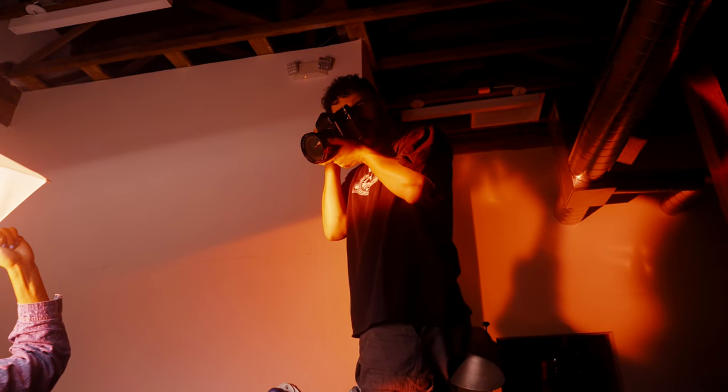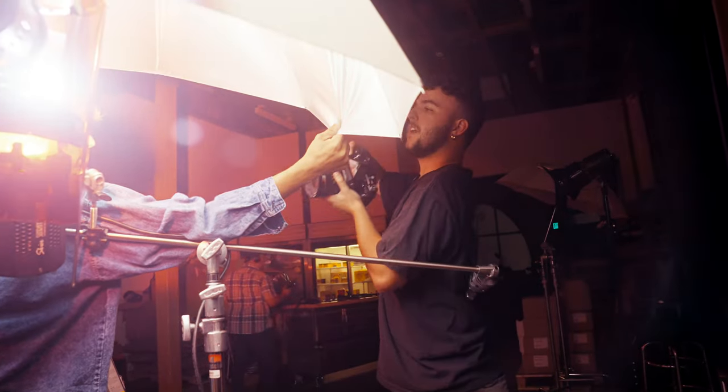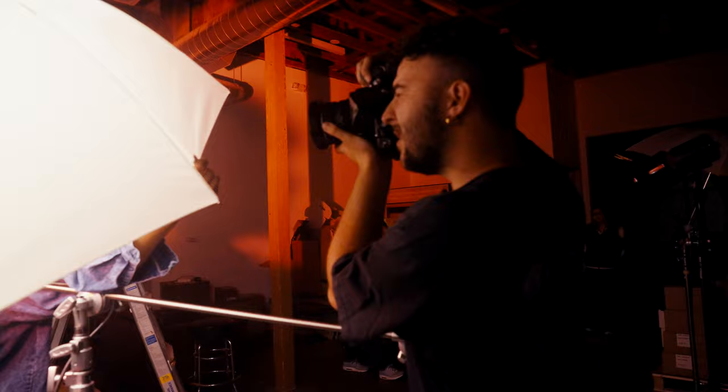This is kind of what I was going for originally. Bring it down a little more. Make sure I can't let the light fixture get in it. Oh, there it is — that's sick.